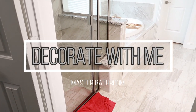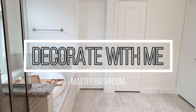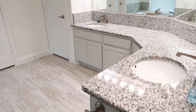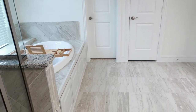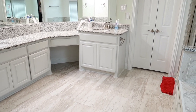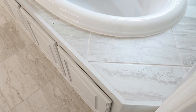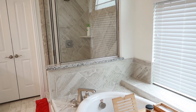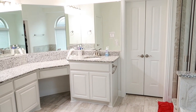Hey guys, welcome back to the channel! In today's video I am going to be decorating our master bathroom. This is currently what our bathroom looks like — it's extremely plain with nothing on the countertop. My husband recently had foot surgery so we've been spending more time in our bedroom and master bath, and we've decided it's time to start decorating and make it a space that feels more welcoming, more calming, and gives us zen vibes.